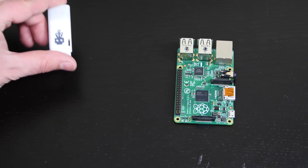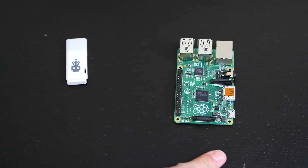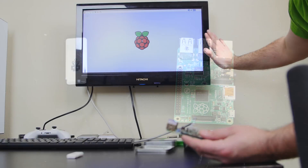We're gonna take our USB Killer, power up our Raspberry Pi B Plus, connect it to the monitor, power it up, load up Raspbian, see what happens, and then plug in the USB Killer and see what happens from there.